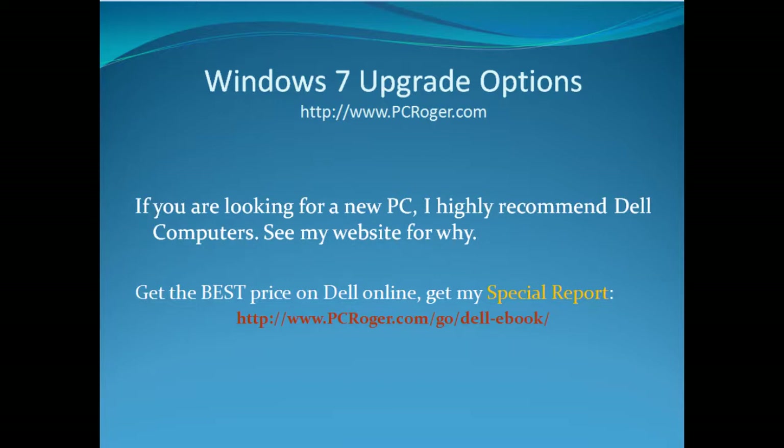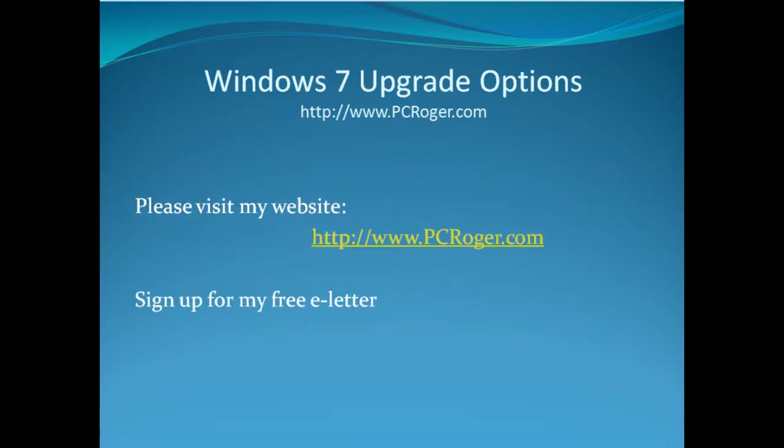Now if you are looking for a new PC, I do highly recommend Dell computers — you can see my website for why, as I've written quite a bit about that. If you want to get the very best price buying Dell online, you'll want to get my special report — there's a link on the screen for that. Please visit my website at www.pcroger.com. You can sign up for my free e-letter and get all kinds of information to help you with your computer. Thanks for watching this video.